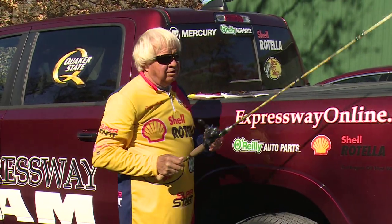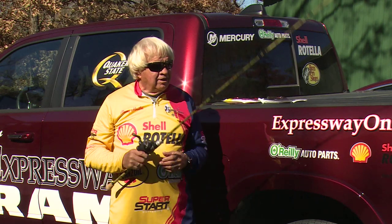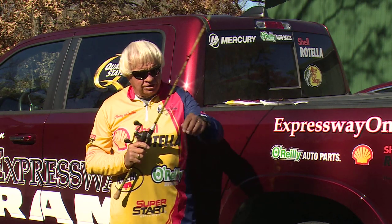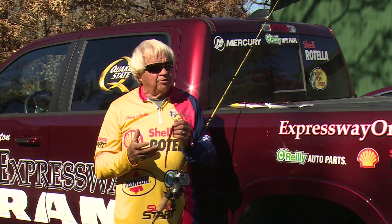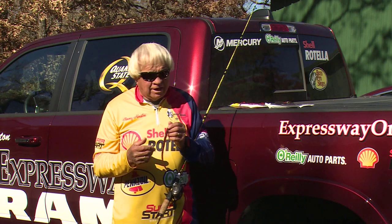When you get into the fall of the year in November, December, January, February, most of the places in the south, a lot of the fishermen pretty much put up their plastic worms. I'm kind of like that. I catch a lot of fish in the wintertime fishing maybe little shaky heads or little ned rigs still, but as far as just a regular plastic worm fishing, we pretty much don't do it that much during the wintertime in the south.